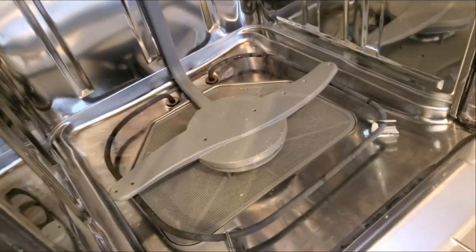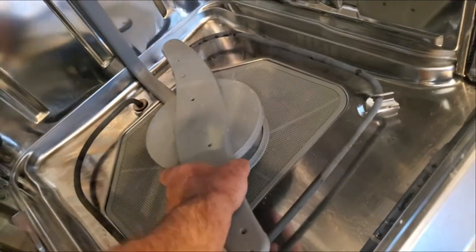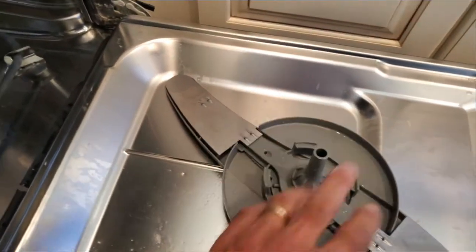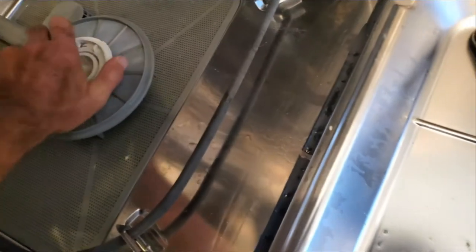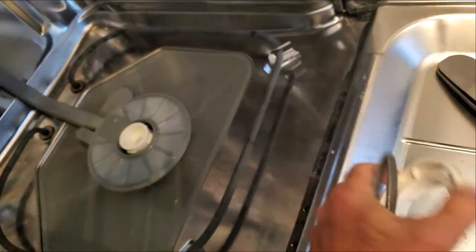With the rack out, we're going to first take this piece off. You take it off by lifting it up and turning it — that's the trick. Lift it up and turn it and it comes right off. Clean out all of that. Next, this piece just turns counterclockwise and comes off. I used some pliers here, prying on these two sides, and it pops right off — it sort of snaps in there.